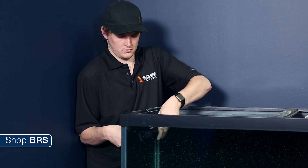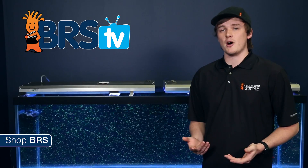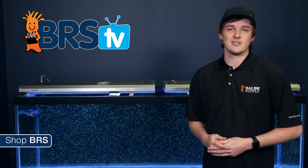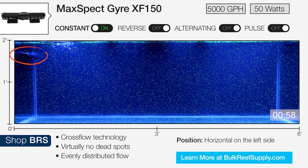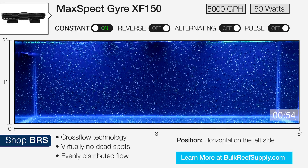To start, we oriented the gyre horizontally on the side of the tank near the top. This is one of the recommended mounting locations from MaxSpec and likely one of the most commonly used. In our 180 gallon test tank with the gyre set to constant mode, you can really get a feel for how this pump generates its unique flow.